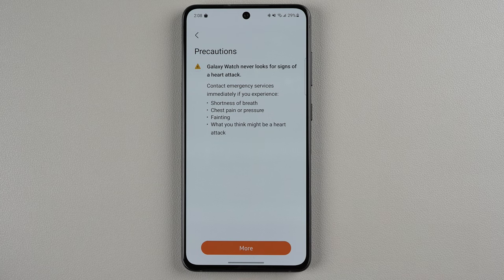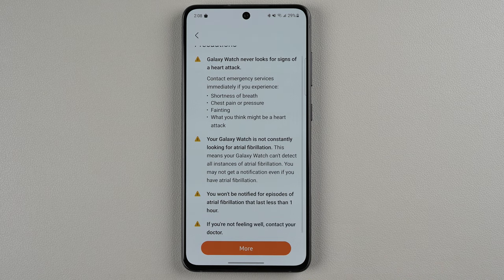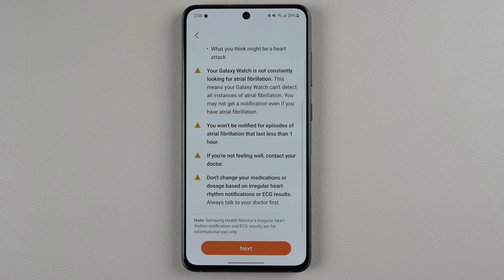And again with precautions — they just want to make sure you don't use this when you think you're having a heart attack. It is not constantly looking for AFib, which means your Galaxy Watch cannot detect all instances of atrial fibrillation, and you may not get a notification even if you have atrial fibrillation. You will not be notified for episodes of atrial fibrillation that last less than one hour. If you're not feeling well, contact your doctor. Don't change your medications based on these results. So now we can finally tap next.